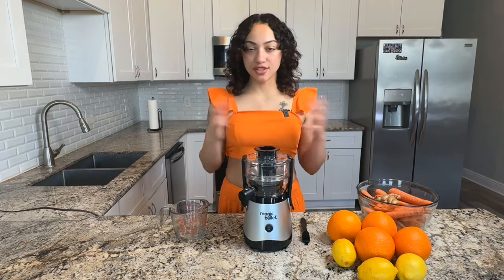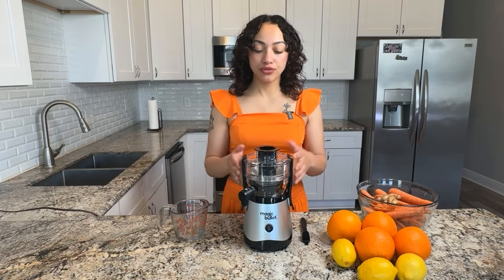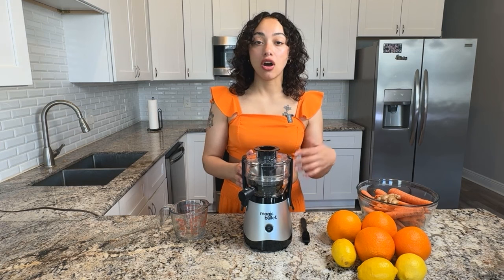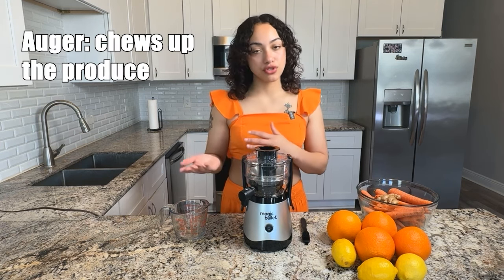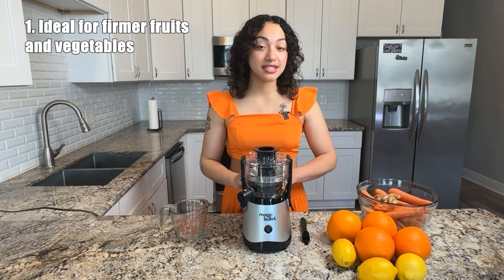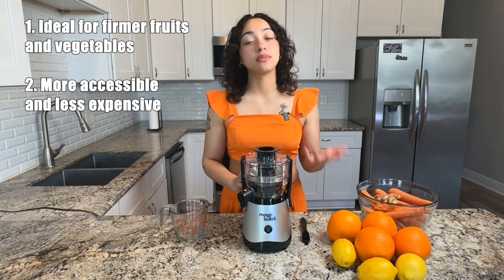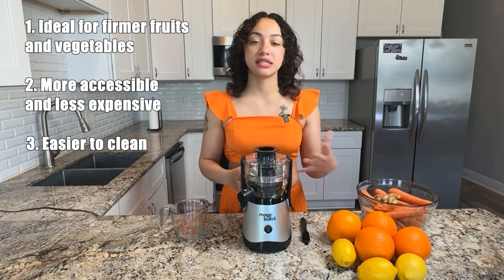So what is a centrifugal juicer? Well, unlike a masticating or a pressed juicer, a centrifugal juicer uses something called an auger that essentially chews up the produce and then strains it out to produce juice. Because of the process used to grind up the produce, a centrifugal juicer is going to be better for fruits and vegetables that tend to be firmer and more fibrous, like beets or carrots. Some other pros are that centrifugal juicers tend to be more widely available, making them lower cost, and in my opinion they tend to be easier to clean than a masticating juicer.